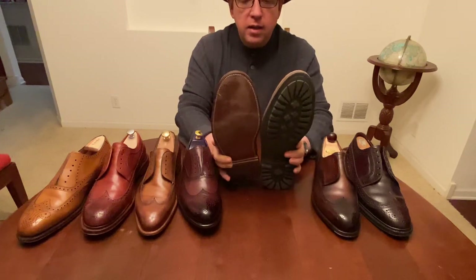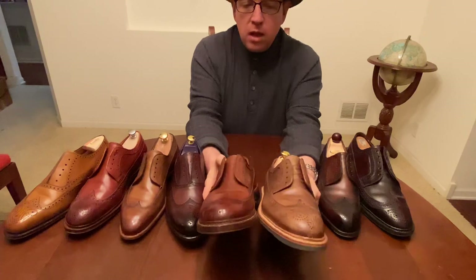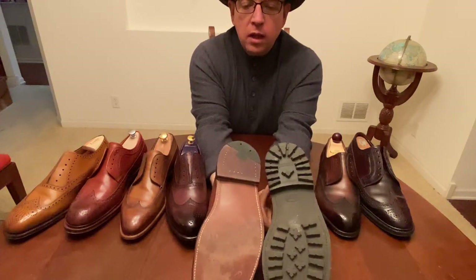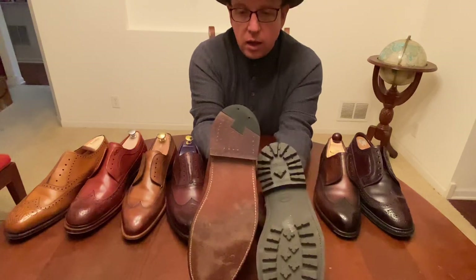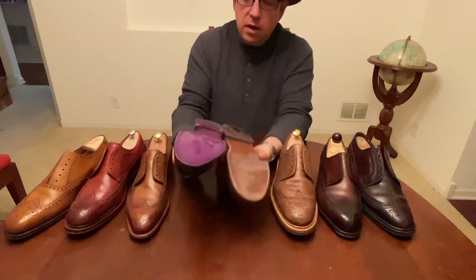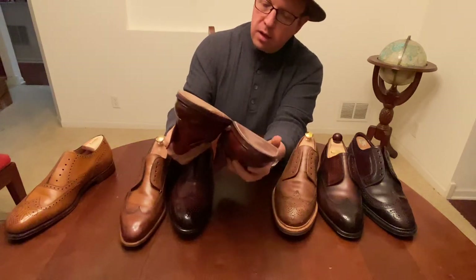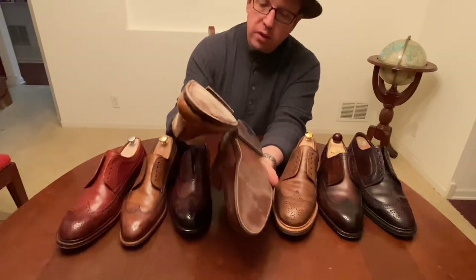If we look at it compared to another brand — this is the Alden 979 compared to the Carmina, I think it's an 835 — those are pretty much pound for pound identical when it comes to the top stitch and bottom stitch. It's actually a little bit denser on the Carmina than on the Alden, which will make all the Alden fans furious. The number of nails in the Alden heel is really high — maybe 14 or 15. The Eaves & Gray has about seven, the Carlos Santos maybe ten, and the Meerman about nine.